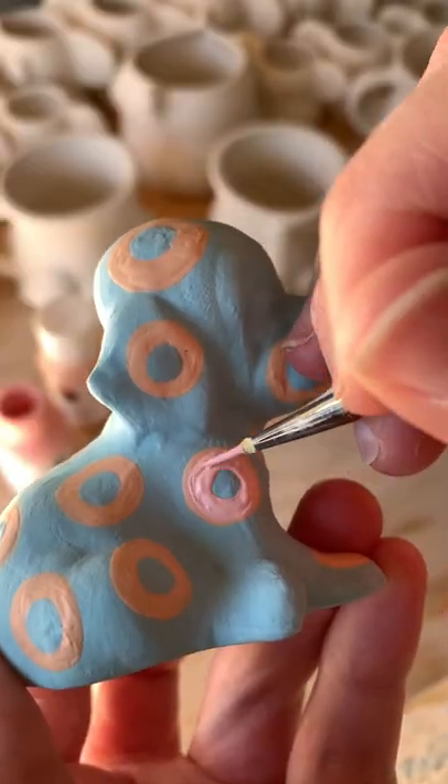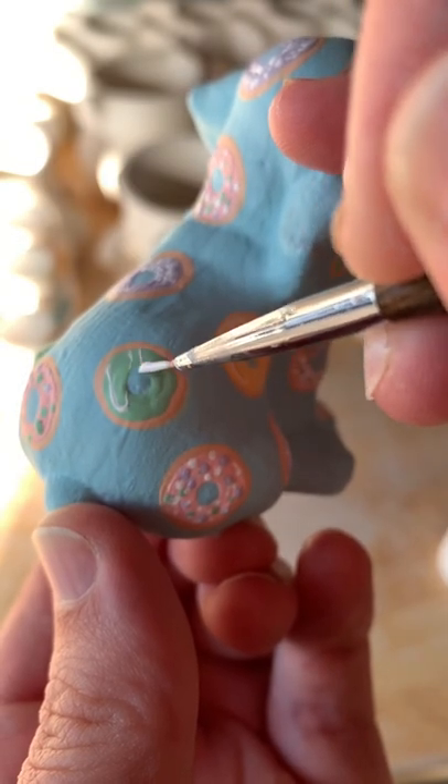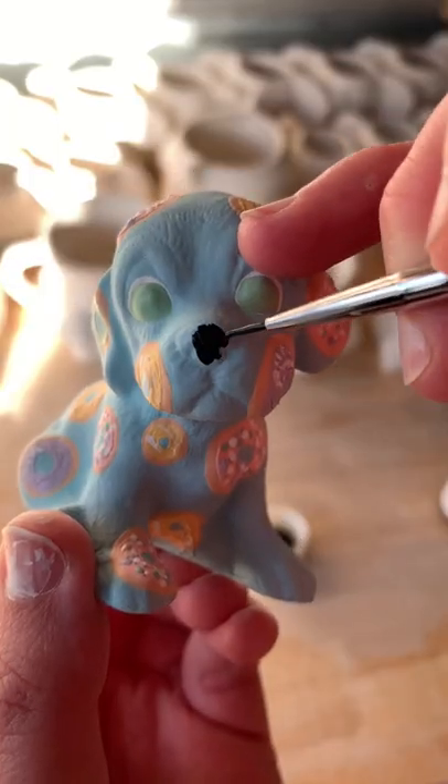I then did a puppy with pizza and another one with a variety of iced donuts, adding the finishing touches, and here is the finished result.